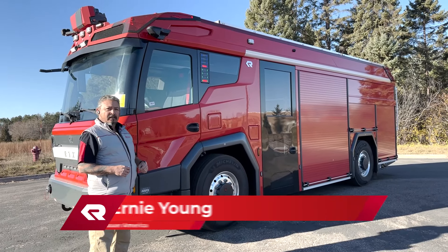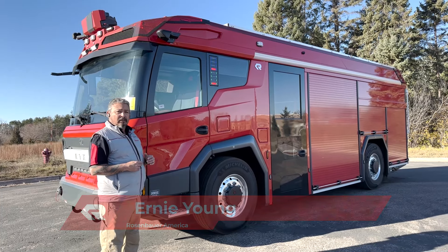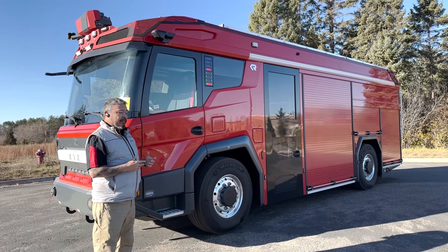Ernie Young with Rosenbauer America with another RTX Quick Hit. I had the opportunity to take this truck across country and really put it through its paces.